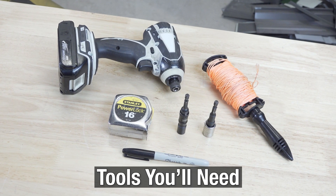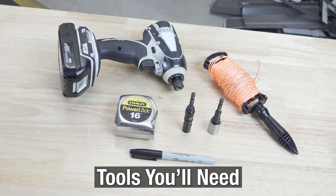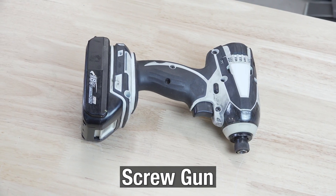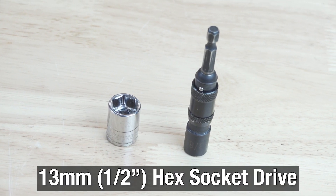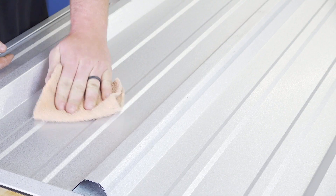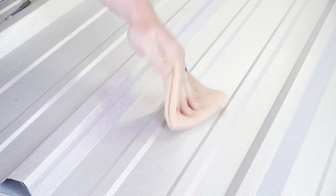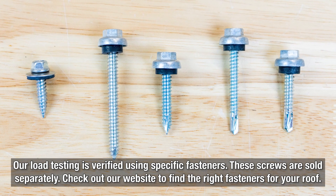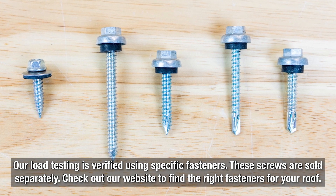Installation couldn't be easier. You'll want to have the necessary tools on hand: a tape measure, string line, screw gun, a 3-Ace hex socket drive, a 13mm or half-inch hex socket drive, and a rag to wipe away excess oil and debris before installation. You'll also need the right fasteners depending on whether your roof's structure is metal or wood, so fasteners are sold separately.